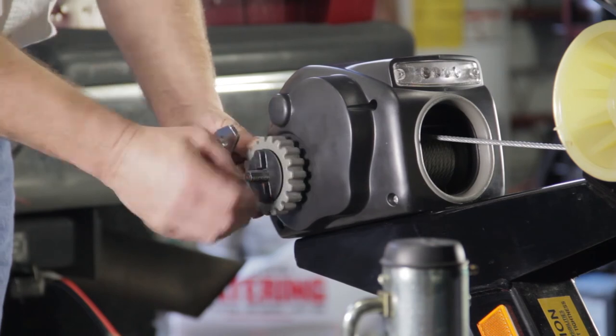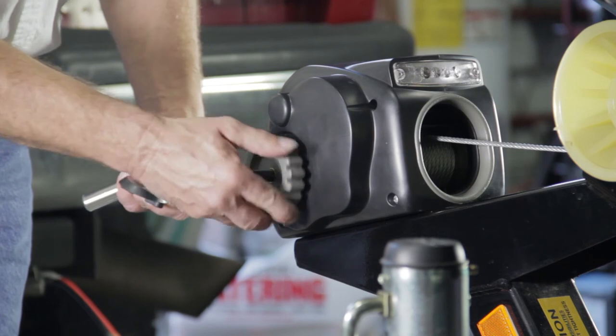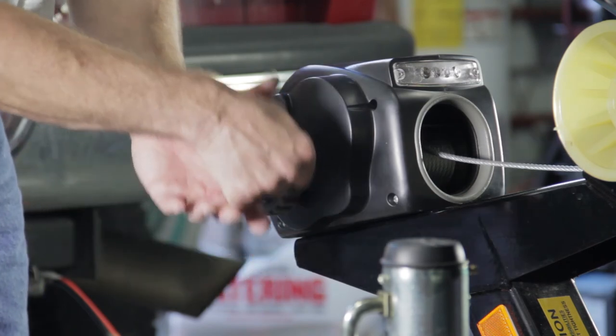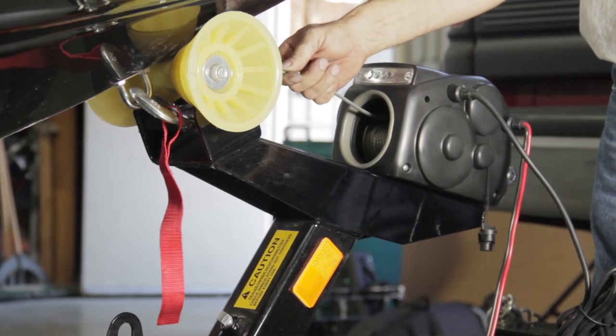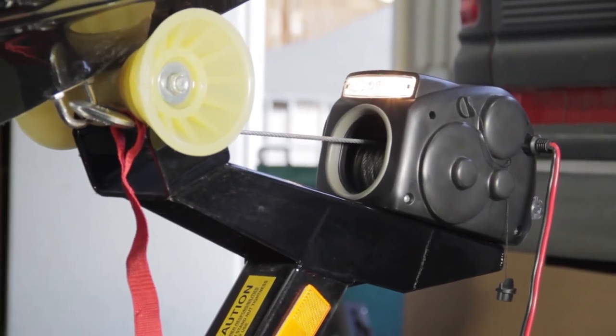The winch will also free spool out. To free spool, loosen the black wing nut and turn the gray clutch knob counterclockwise to release the clutch. The cable can now be free spooled out. Attach the winch cable hook to the bow eye of the boat. Power the winch in to tighten the cable. You can now use your Track electric winch just as you would a manual one.